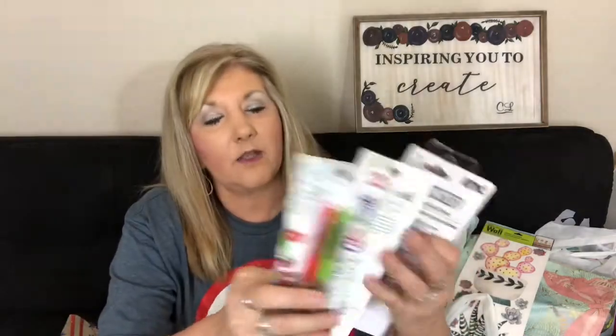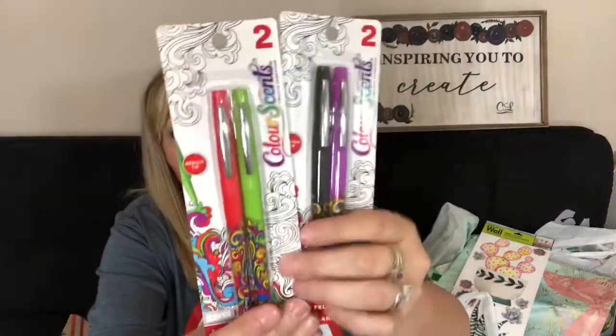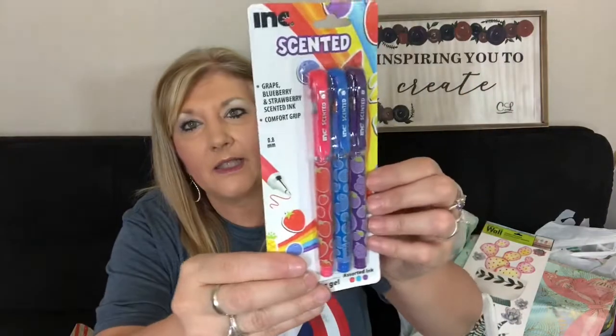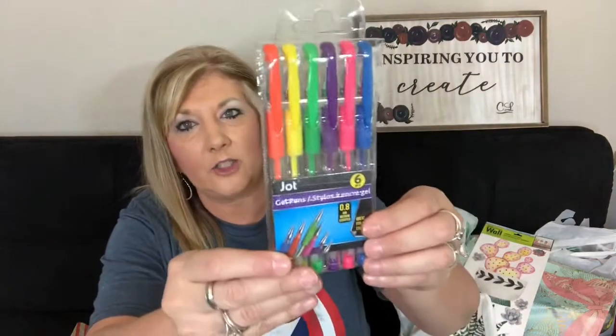I picked up some pens and markers. These are the two color scented markers I've picked up before — they really do smell good and work nicely. They have those back. Then these are scented gel pens, which I haven't tried yet, and they are point eight so they write really thick.